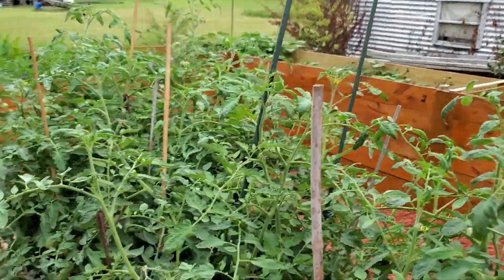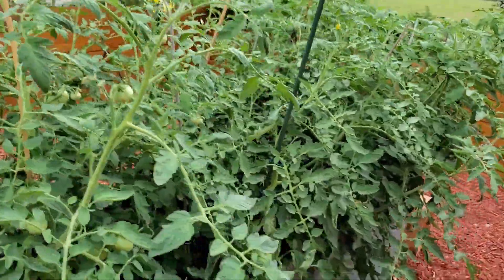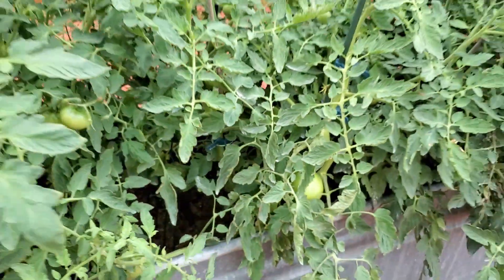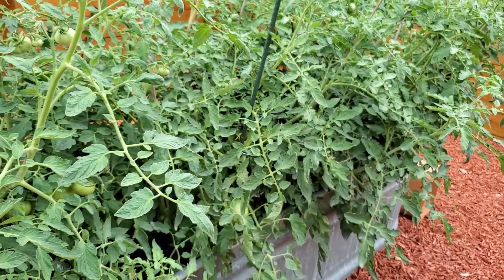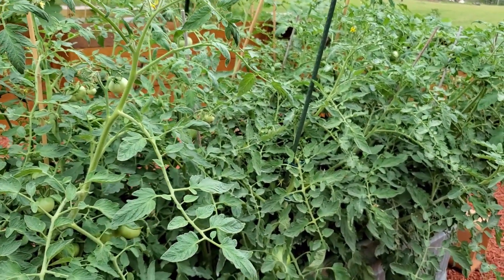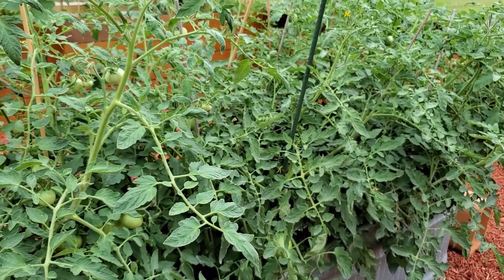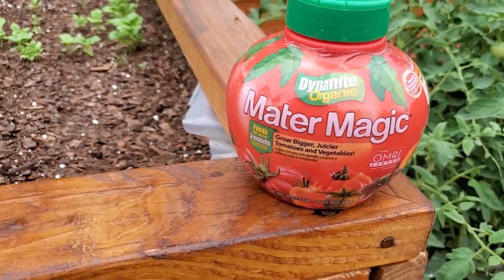I'm going to show you a couple of products I've used — one that I use to help them grow. What is in this soil is gardening soil and also horse manure. It's a lot of horse manure in here. We have two horses and we put composted horse manure in here, and that is pretty much what they're feeding off.